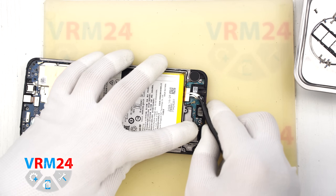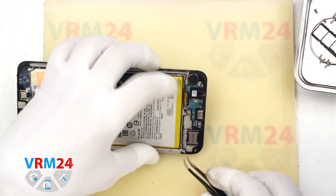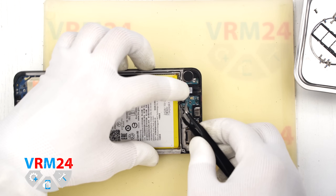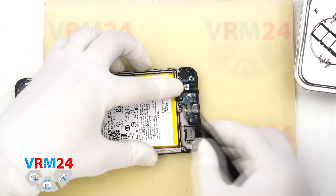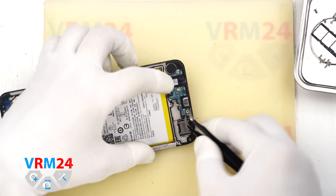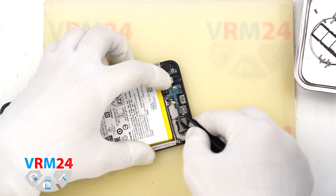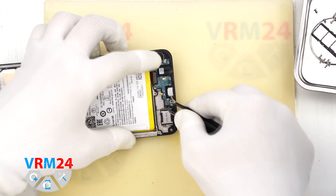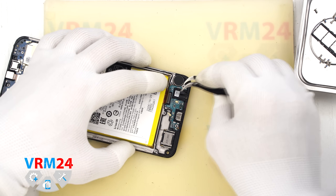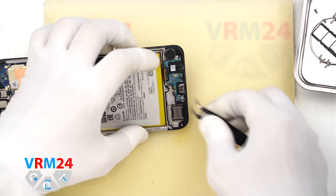Then we disconnect the inter-board flex cable and the coaxial cable connector. Now we can remove the subboard — it is held in place by two clips, one at the top and one at the bottom. Be very gentle and don't force it, as subboards are typically quite thin and fragile and easy to damage. Look for the right spot to gently pry and lift it up.